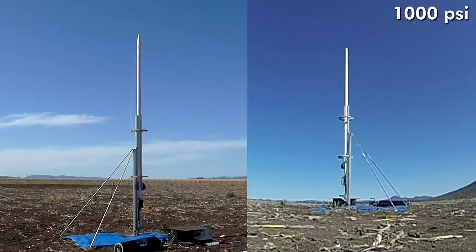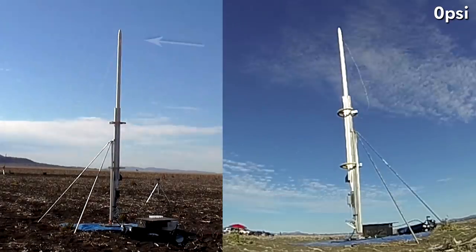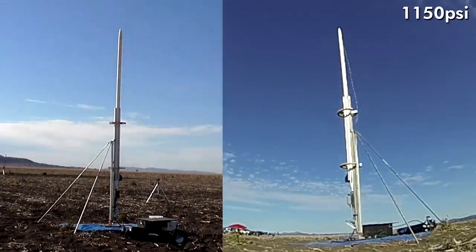In the other view we can see that there is almost no movement or bending. For the second launch at the higher pressure, again you can see some slight movement from one angle and almost no movement from the other camera. We're pretty happy with how the rocket handled the pressurization, so we are going to call the bending issue resolved.